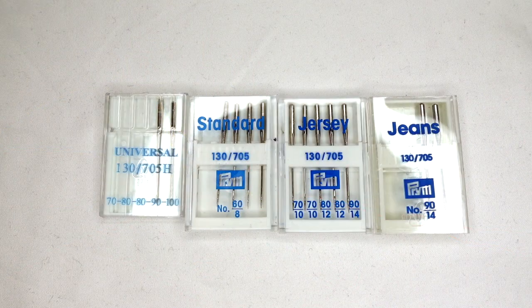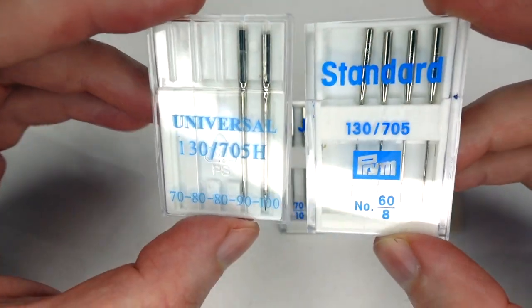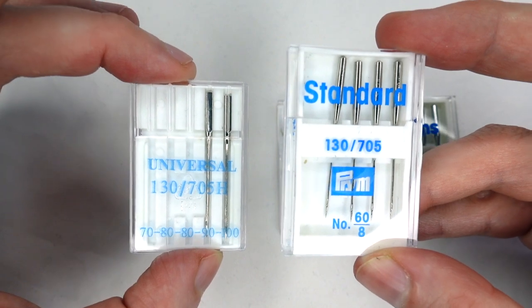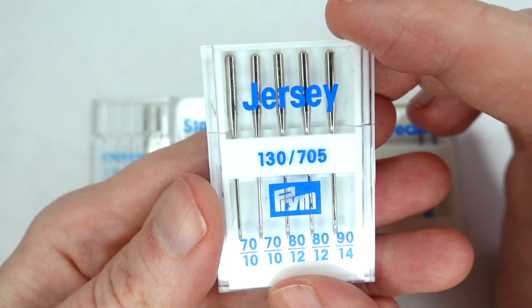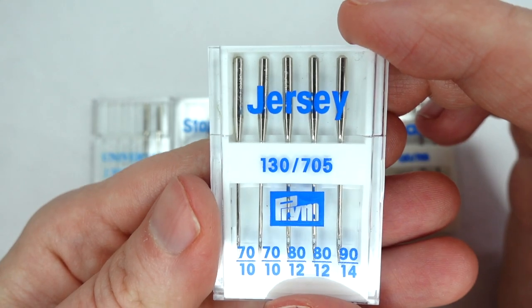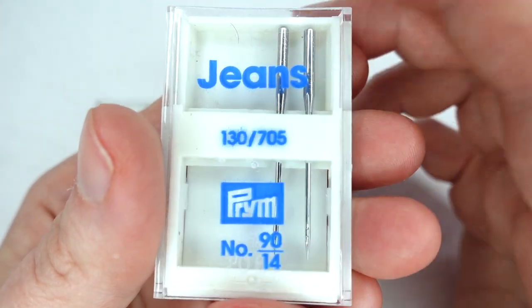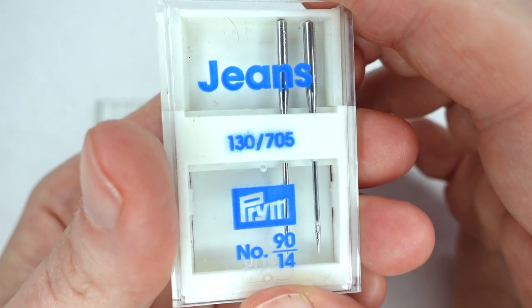There are different kinds of needle for dealing with different kinds of fabrics. The larger the size, the heavier the fabric or the thicker the layers it can deal with — you can find size guides online if you are unsure. Most sewing machines come with standard needles, which are quite fine, or with universal needles. There are also jersey needles for stretch fabrics, and heavy duty or jeans needles for heavier fabrics such as denim.